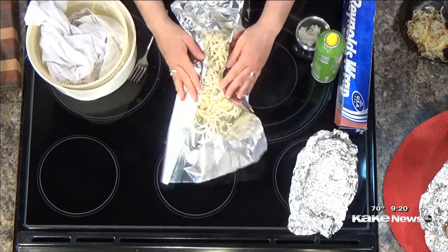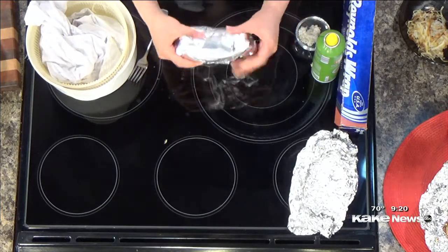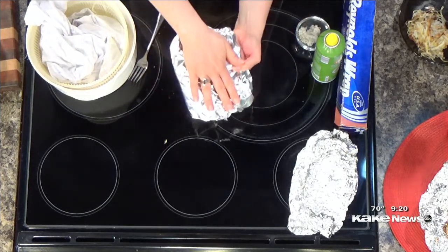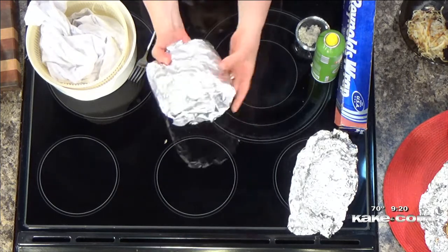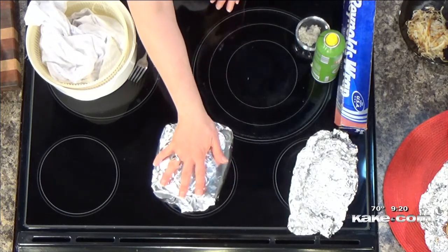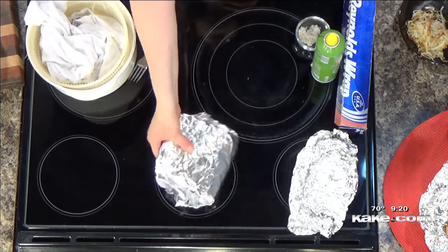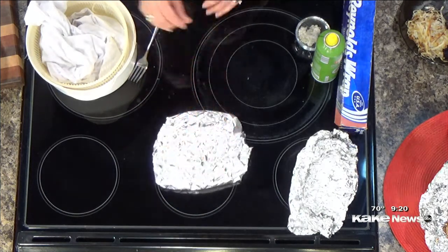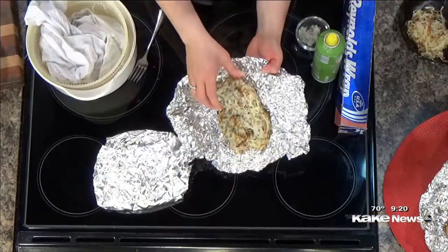Then I fold in the sides and fold the top over and put it on the grill. You'll notice this layer has more foil than the other side because of all the folds — I put that side down first. I start my grill hot and then turn it to low, which gets those potatoes cooking. After about seven minutes, you'll flip it on the grill and they'll start browning on the opposite side. When they're done, after about 14 to 15 minutes, you open them up and you have these brown potatoes.